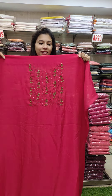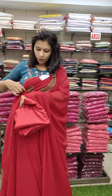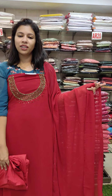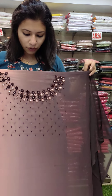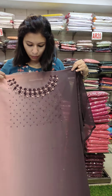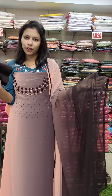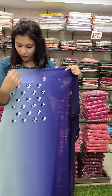It is a heavy item with beads work on top and the sleeve portion. It is a heavy part of the collection. This is a brown combination with a vertical pattern and a small flower pattern, with beats work in a double shade.